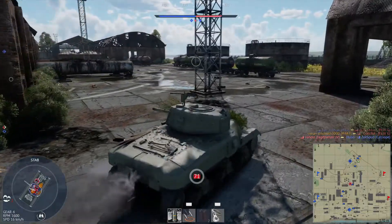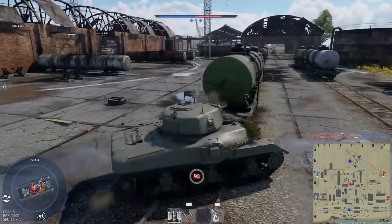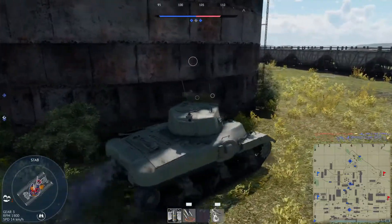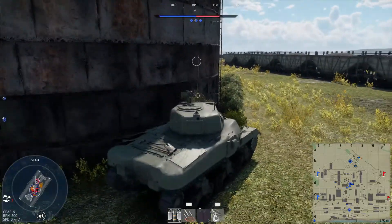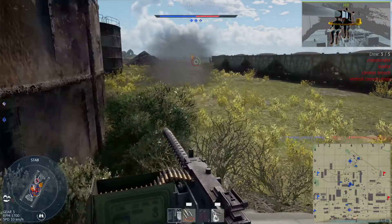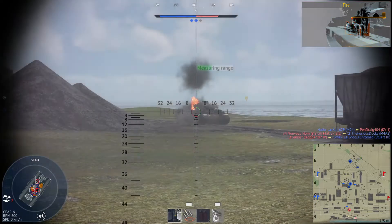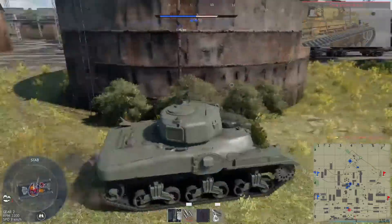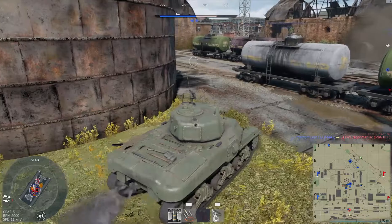I hear him. There he is. Now I've got a bush so hopefully he hasn't seen me — I should be able to get the first shot off. I've got the stabiliser after all. Aim for his breech. And we'll put one in the side. Good, we've got his engine. Now try for one in the middle. Oh, that's him gone. Easy. We're actually having a good game here — four kills, and I think we got the cap as well earlier. Somebody on Charlie again. Got a friendly there as well, so we'll see what happens.